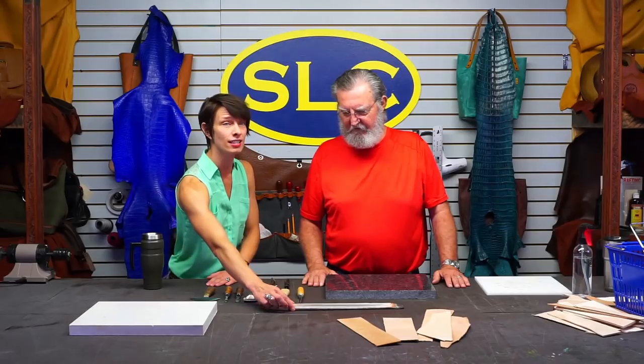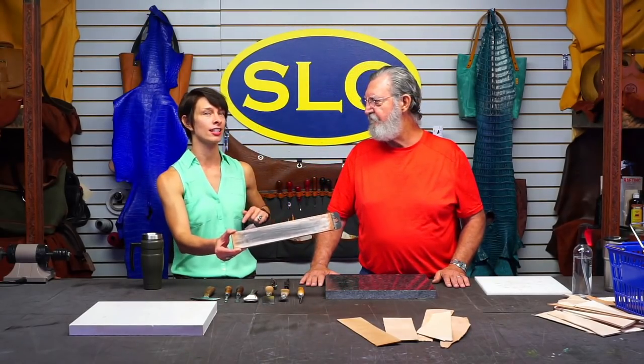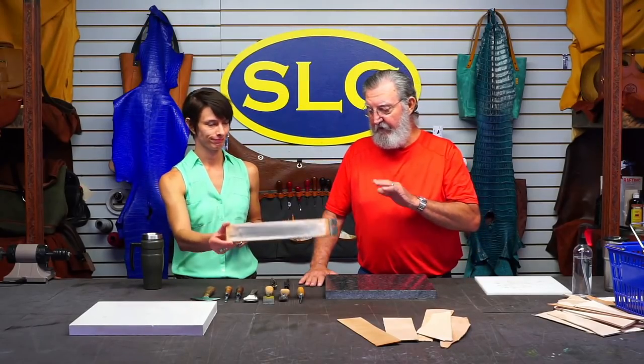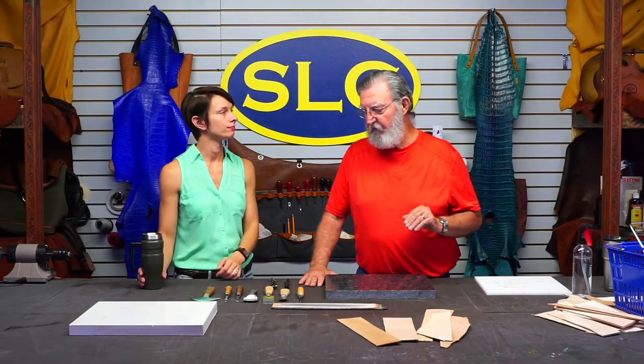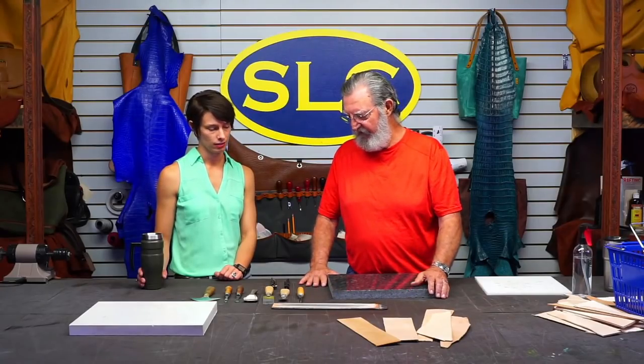And then we brought some veg tan, because that's what we're going to do. And the all-important strop, because you cannot do any good skiving without a polished tool. That is right. Every tool you ever buy - a cutting tool - needs a little help before you can actually cut leather well with it. So it doesn't matter how good of a tool you buy, you probably ought to work on it a little bit. At least strop it, to polish that edge.